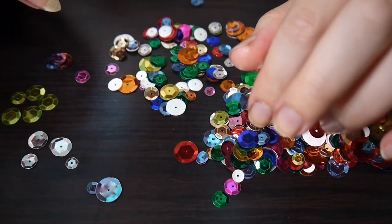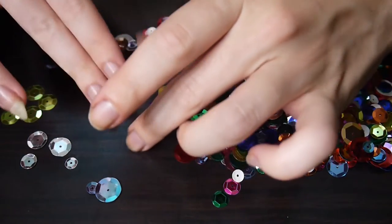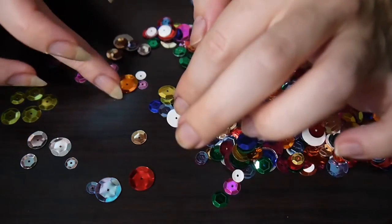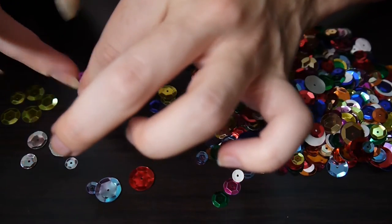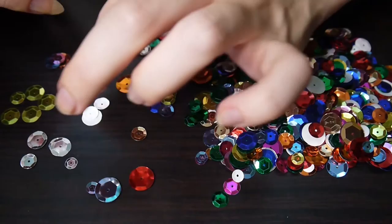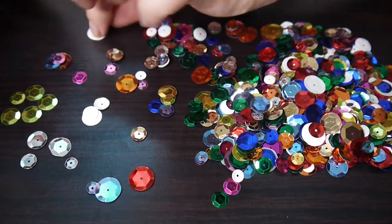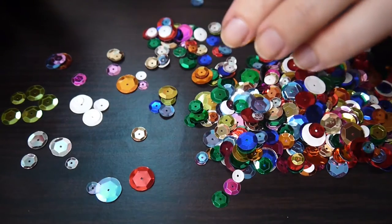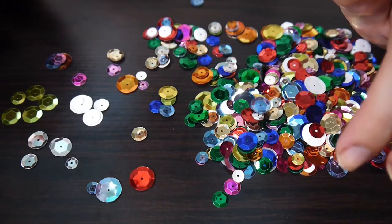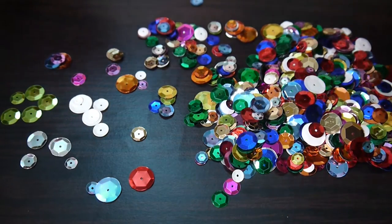So next, clench your tummy — like you're trying to impress someone. Suck it in. Relax. Now ball up your hands into fists. Relax. Bend your elbows just a little bit, like you did with your knees. Breathe out. Relax.